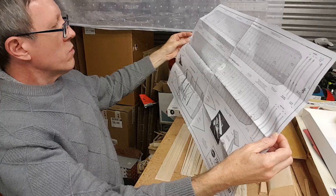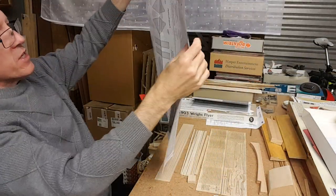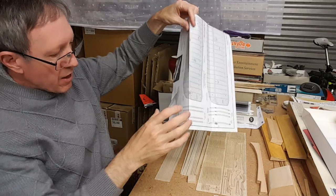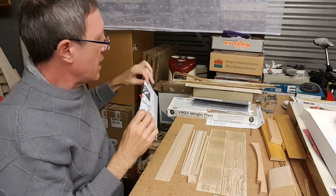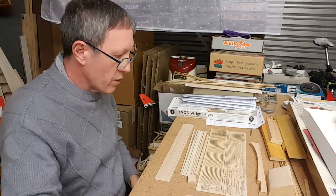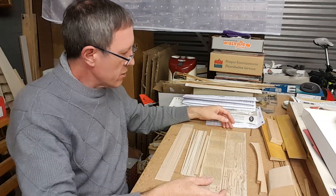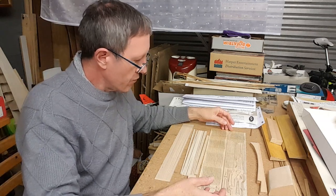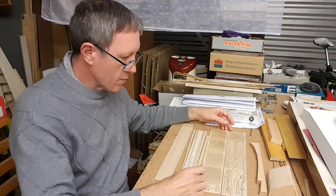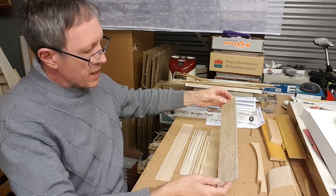All in all I do like this. Obviously, as aircraft go, what you're getting in the Gillows box is far less than the Mustang or any of the warbirds, where you have to build up a whole fuselage and a whole bunch of stuff. Here you're essentially building wings with a little bit extra. But I do like the quality of the laser cut.